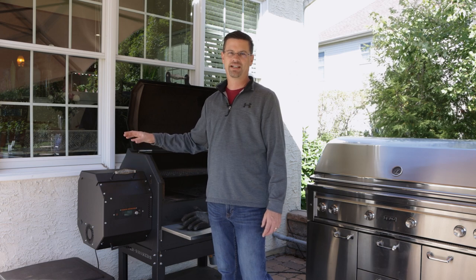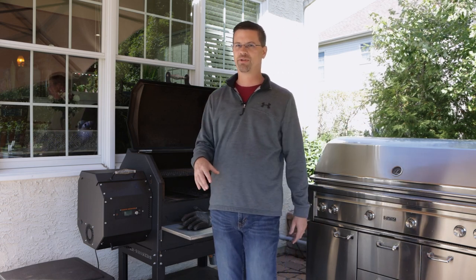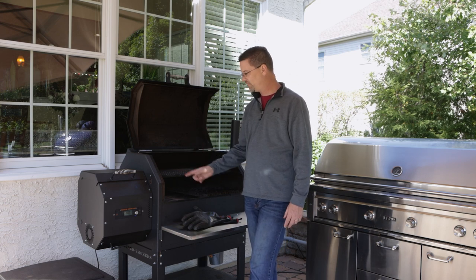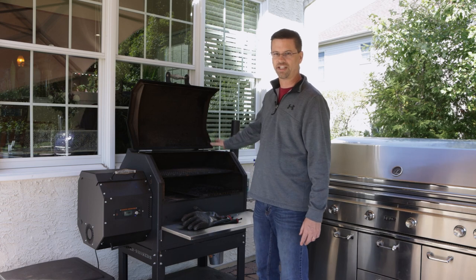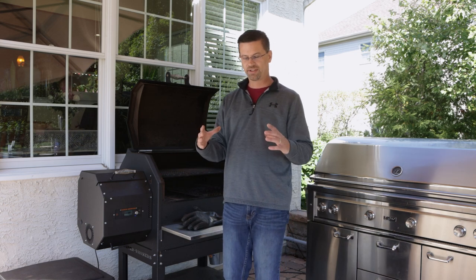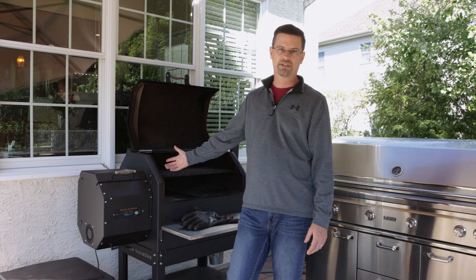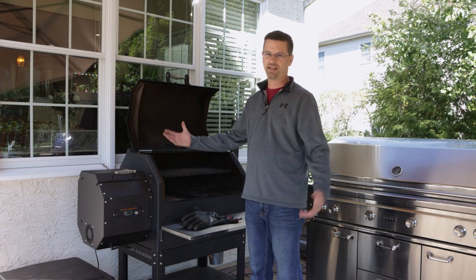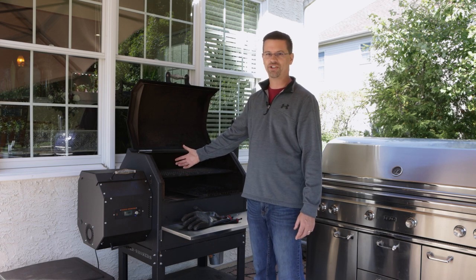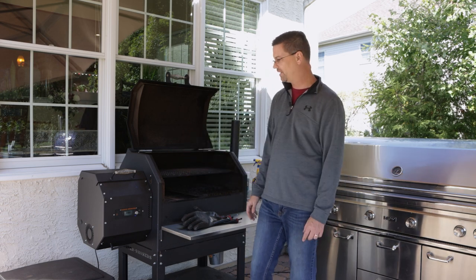The fifth thing I like is the range of use. This goes all the way from 180°F up to 600°F, so you can cook a lot of different things. You can smoke, and if you don't hit the start button, a fan still runs. So you can light a smoke tube with a torch and cold smoke. You can smoke salt, cheese, bacon — whatever you want. Then go all the way up to searing. That versatility is a great thing.